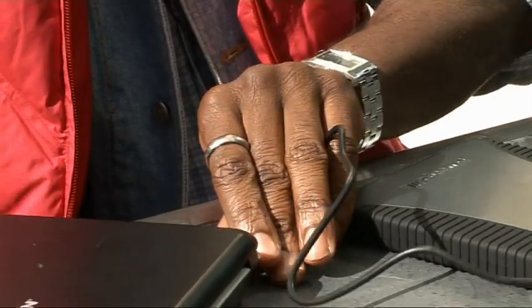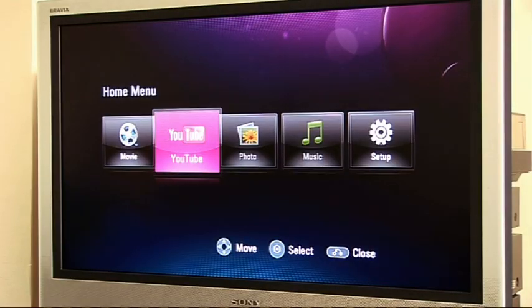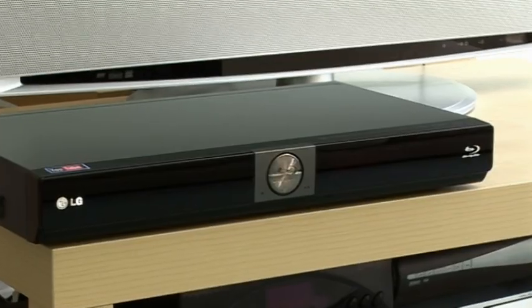This week on The Gadget Show Web TV, Otis is testing out a new solar-powered charger, and John's got a first look at the latest Blu-ray player from LG, plus the latest in gadget tech news.